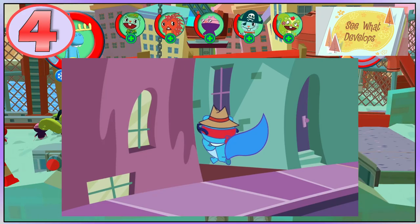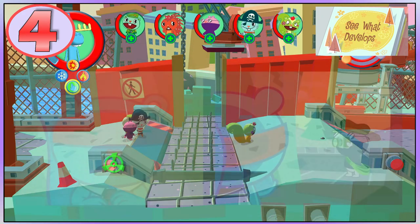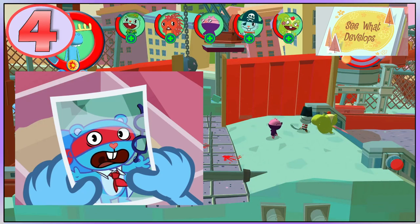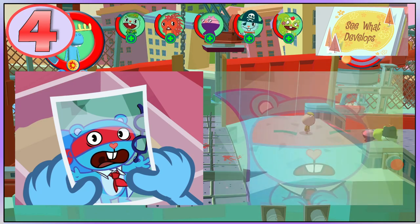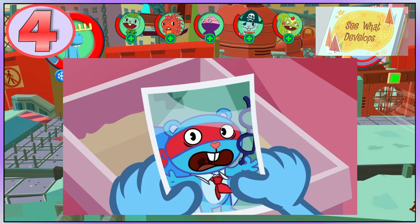Splendid goes down an alley in See What Develops. While changing out of his disguise, the Mole then takes a photo of him. Later on we can see Mole's picture. What is strange is that Splendid's expression happens after the photo is taken, his body is now facing the Mole instead of being at an angle, and he still has his glasses.